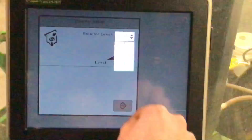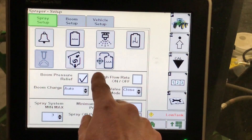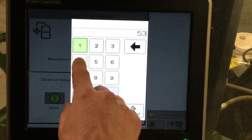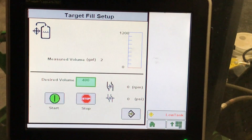Eductor if equipped, level 1, 2, and 3. Target fill here — this is where we can enter a desired volume in the cab, hit start, and the sprayer solution pump will load the sprayer to that volume.